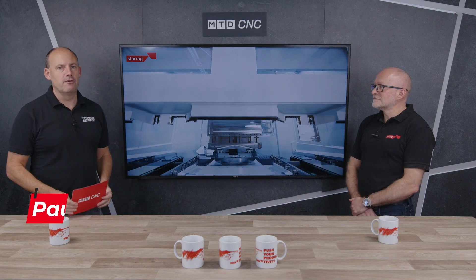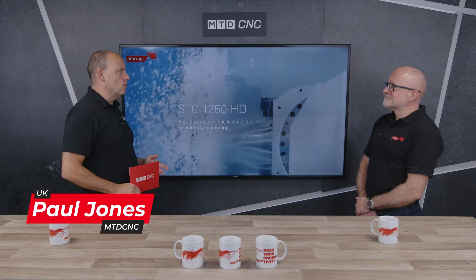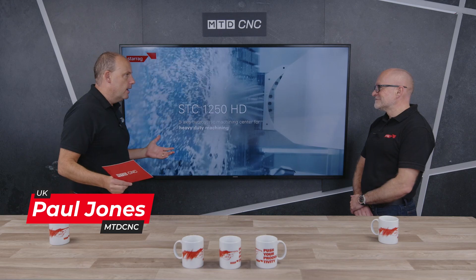I'm here in the studio with Lee Scott from Starag UK. In this technical corner we're going to be talking about a new revision of a model — the STC 1250 HD.